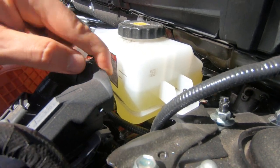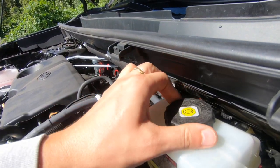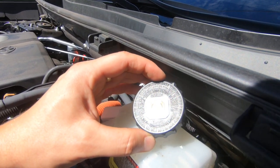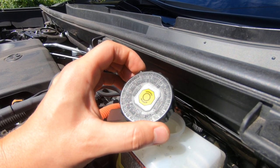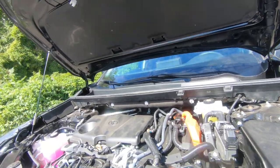This is your brake fluid. Same thing — there is a max and a minimum right here, so we're good. If you need to add, it should say on the cover somewhere. I think it's DOT 4 brake fluid.